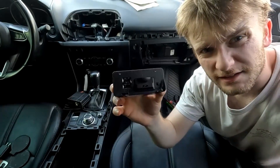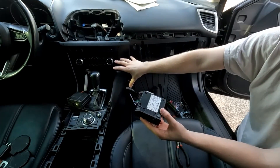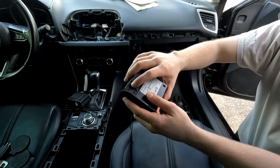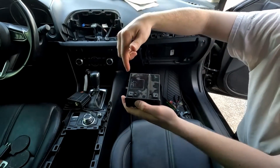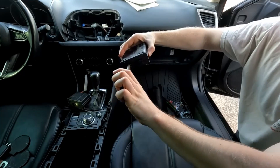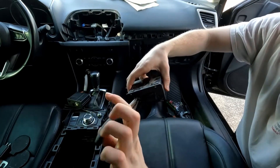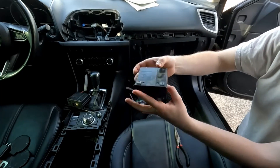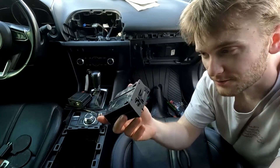I was able to get the old one out — it was an absolute battle using some caveman tactics. I did not want to remove all the panels, the shifter, and everything, so I got an eighth-inch drill bit and drilled out the locking tabs. I got needle-nose pliers, jammed them into the USB ports, held on, pressed the tabs down, kept tension, and pulled. Eventually I just yanked it hard — the old hub is no longer usable, but that's why we have a new one.